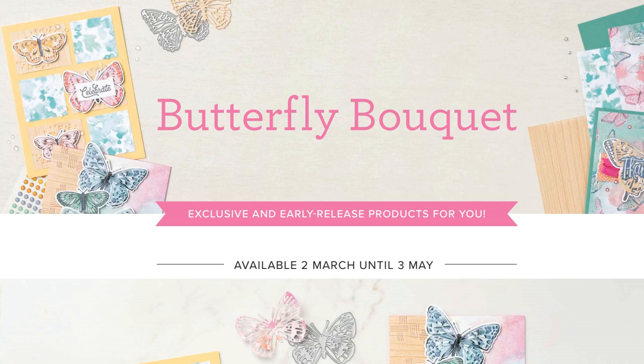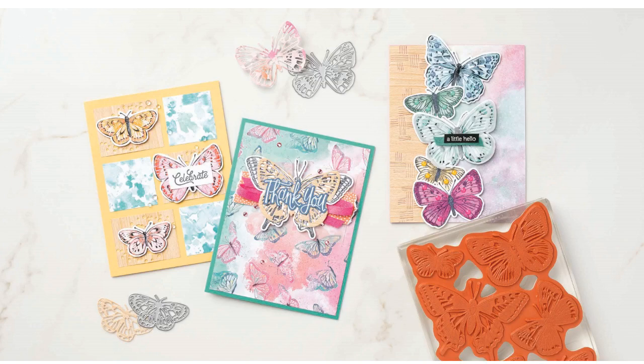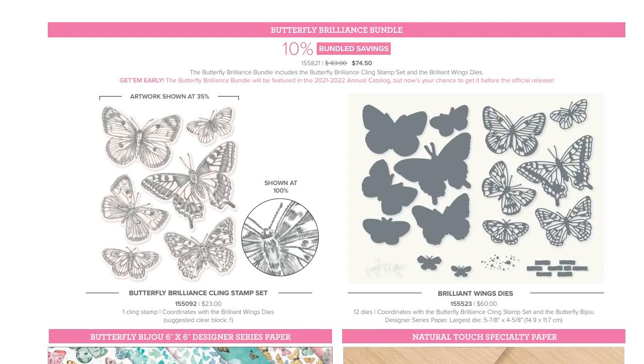Now talking about Butterfly Bouquet - exclusive and early release products. I did a whole video going through every product, so check that out. We've got a whole bunch of new beautiful supplies, and we're actually making a card with these this month. There are two or three parts to this. There's the Butterfly Brilliance Bundle - it comes with a stamp set that's one huge stamp, the size of a card front. The butterflies are really nice and big, plus the outline dies that cut them out - solid dies so you stamp once and cut once without realigning every time.